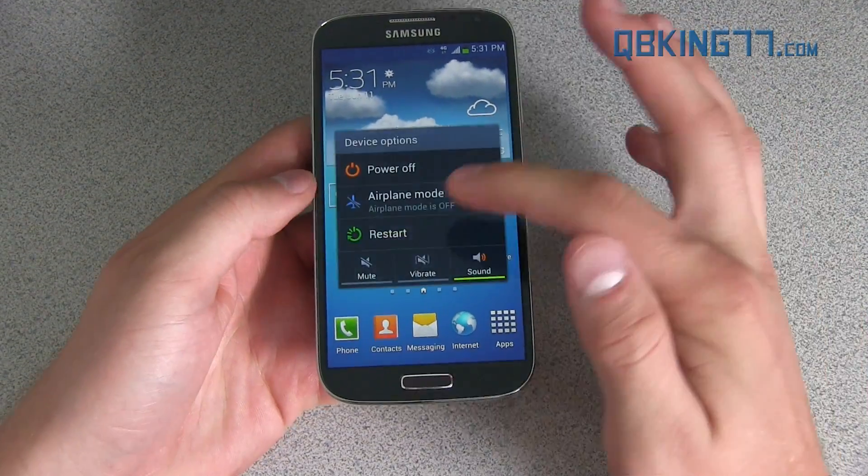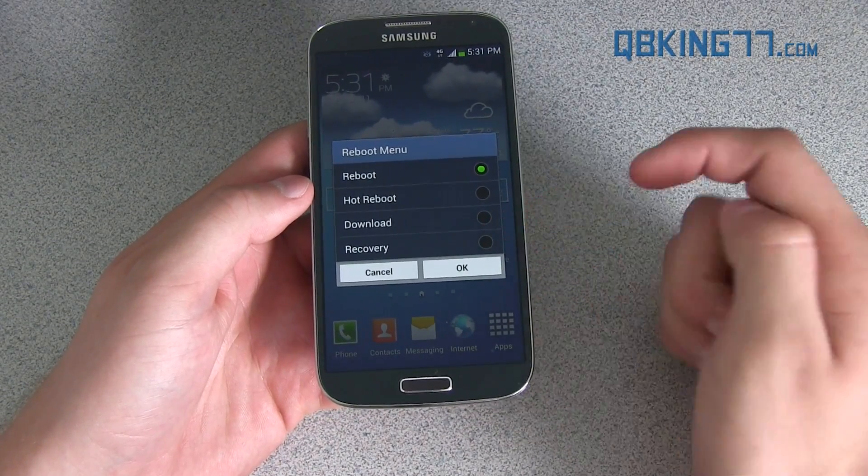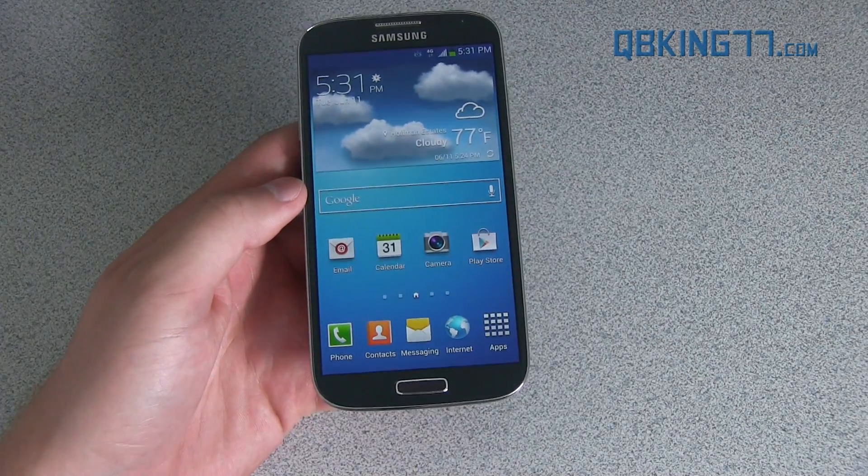It does have a 4-in-1 reboot menu. Go ahead and go to Restart. You have Hot Reboot, Download Mode, and Recovery Mode, so you can quickly get back into those if you need to.